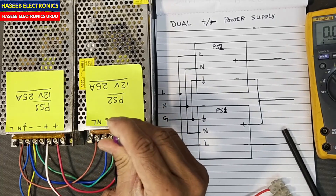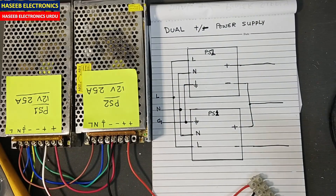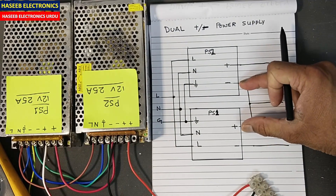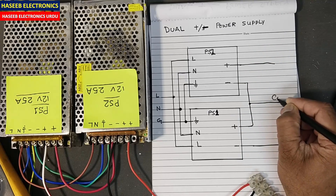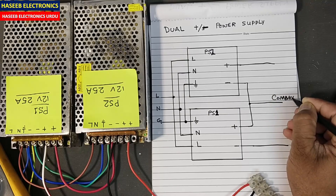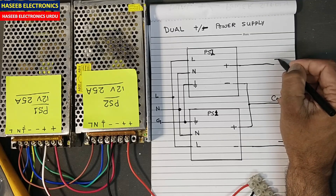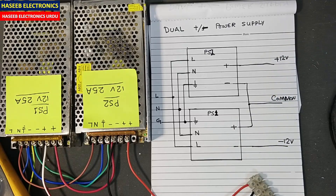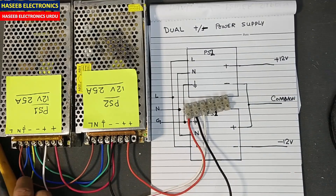Our connections are ready. Now how do we consider this configuration? The center point — the negative of PS1 and the positive of PS2 joined together — is considered as the common point. This terminal is negative 12 volt, and this terminal is positive 12 volt.